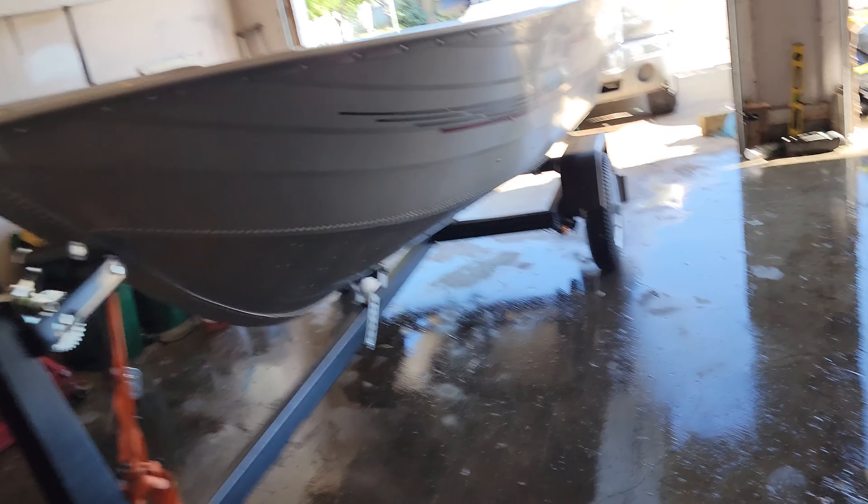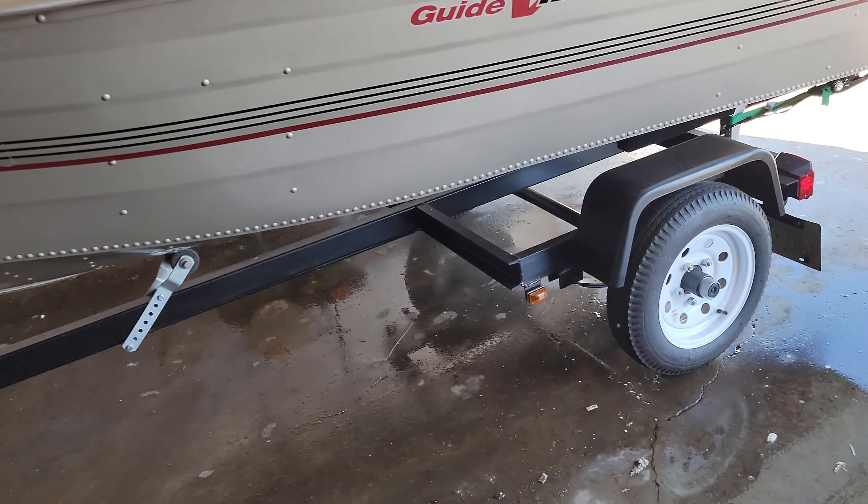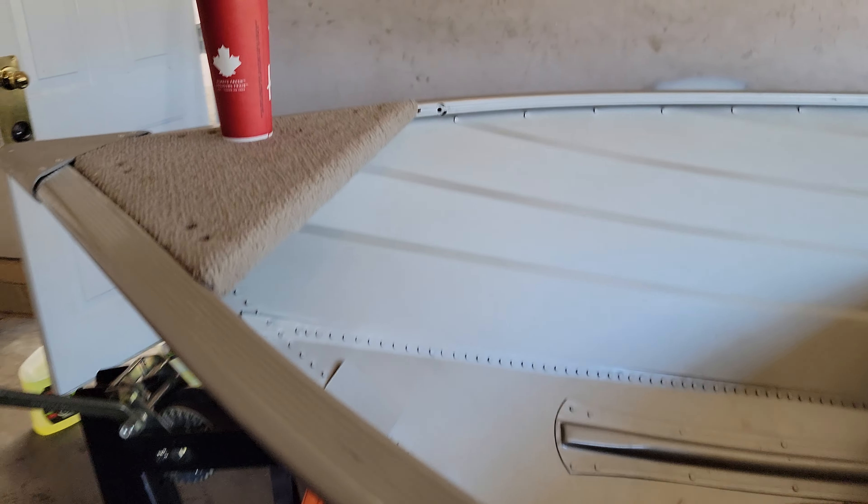It's gonna be doing some guiding next summer. So we picked up what I believe is a 2010 Tracker Guide V12, in fairly good shape. It's pretty much a basic model.